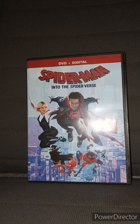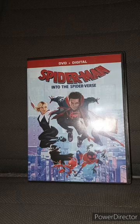Okay guys, I am back with another early unboxing — well, technically not an unboxing. This is going to be a review on the DVD version of Spider-Man: Into the Spider-Verse.